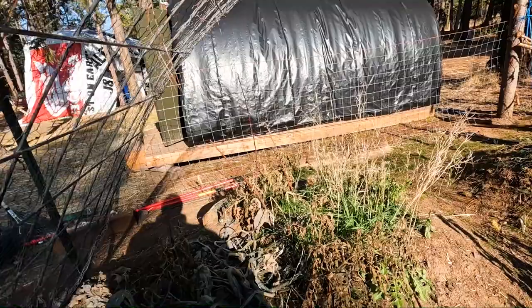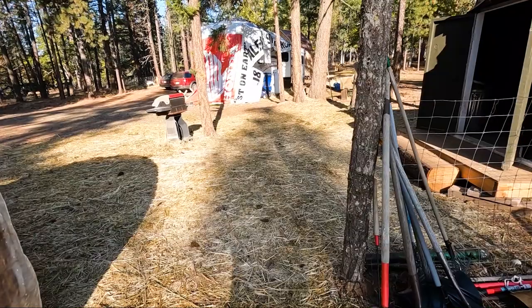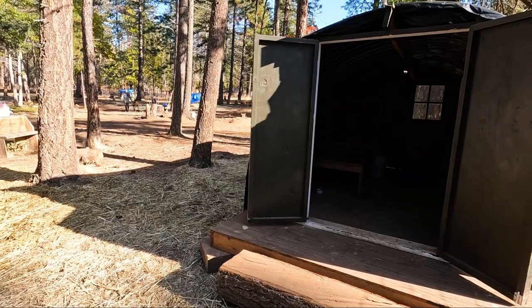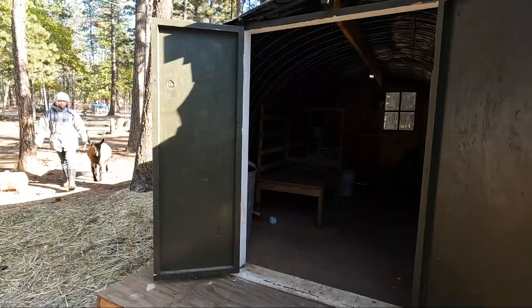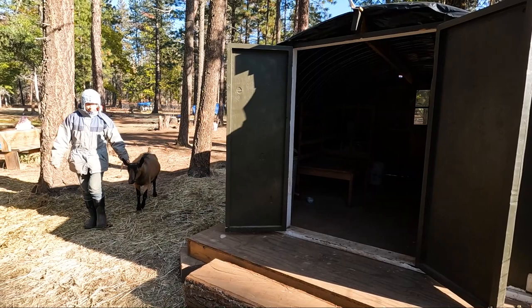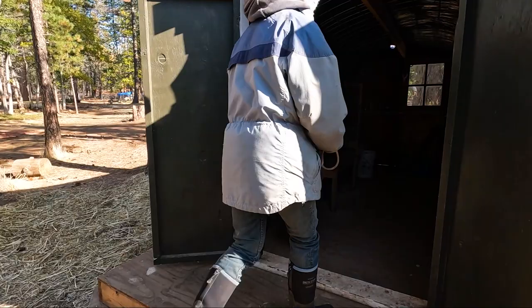Anyway, so we're gonna do a milking video and it should be pretty cool. Naomi's our milker right now. Here's our little milking shed — we call it the milking parlor and it's just a hoop house. Hopefully this works in the dark. That's not too bad.